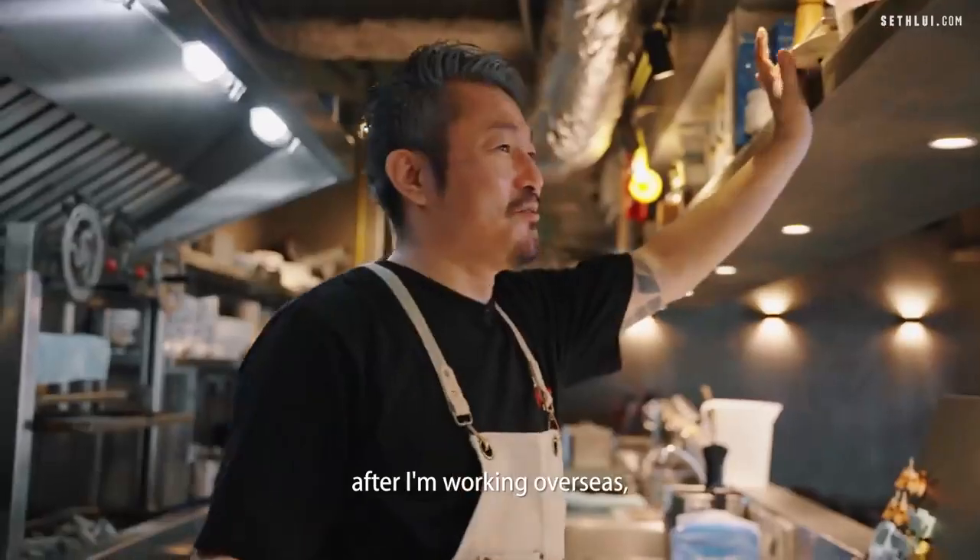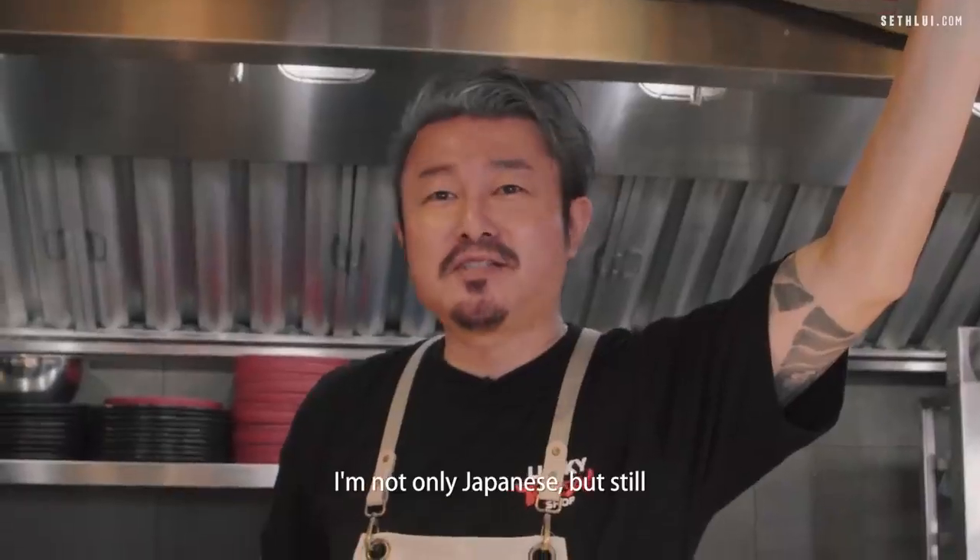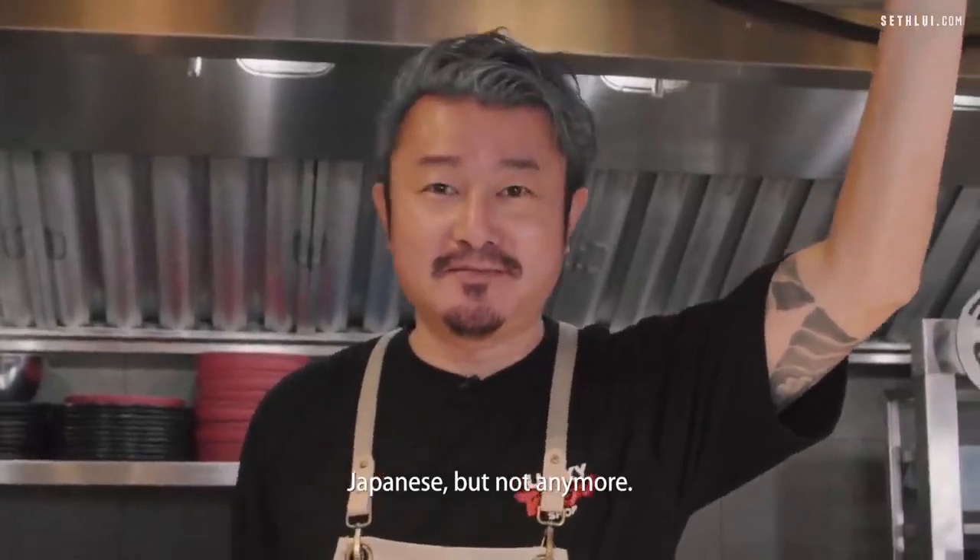After working overseas for more than 25 years, I'm not only Japanese — still Japanese, but not only anymore.